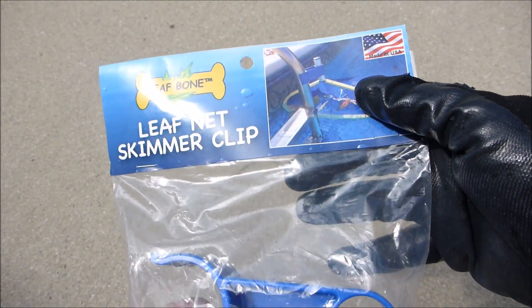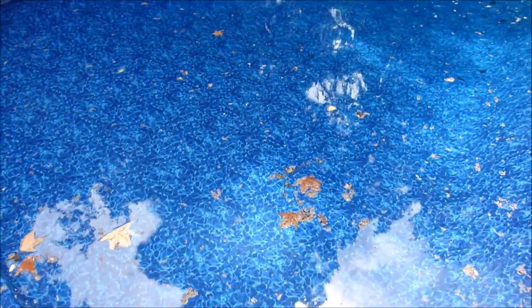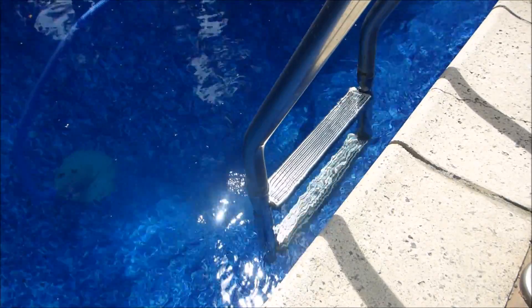The Leaf Bone is made in the USA. It is designed for your in-ground pool with a ladder with a 1.9 inch diameter. You would just attach the Leaf Bone to your pool ladder or railing.